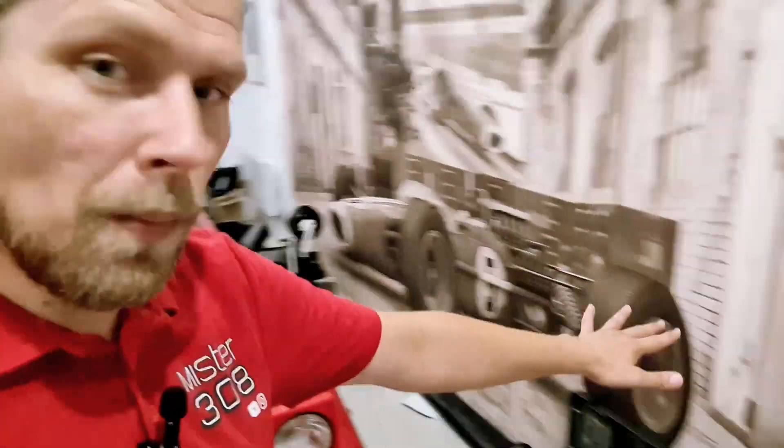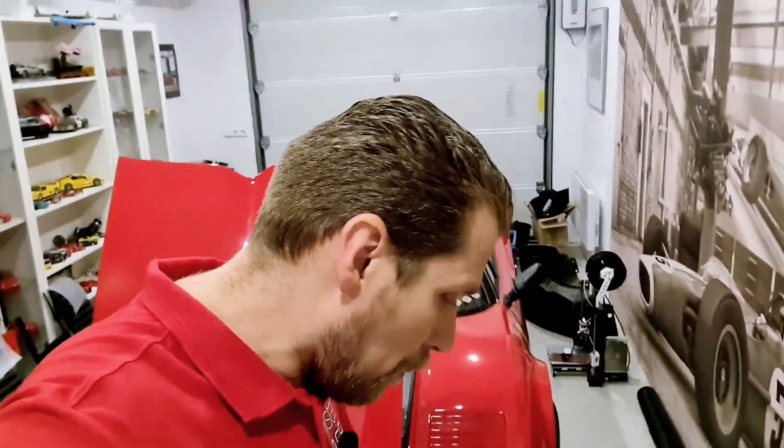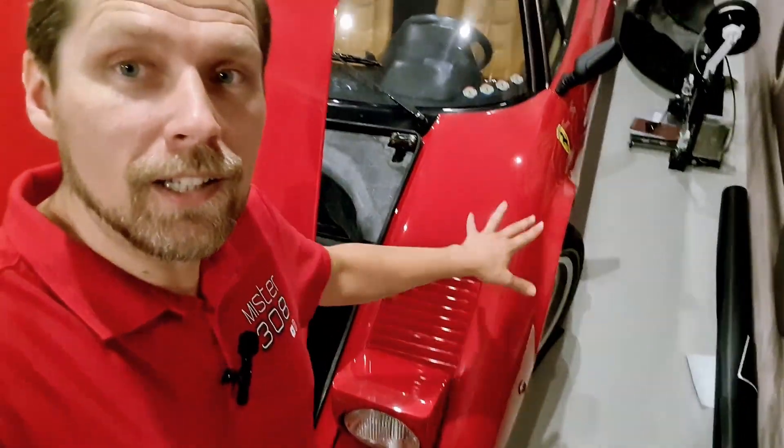Then we've got the steering rod. Somewhere in these boxes behind the wig there's a steering rod for the left side. It needs to be replaced because it didn't fit anymore. I ordered a new one and it's already arrived, but now I have to put it on.